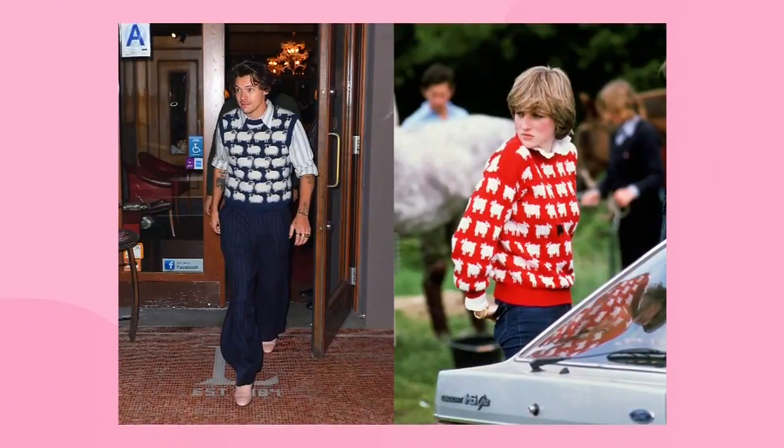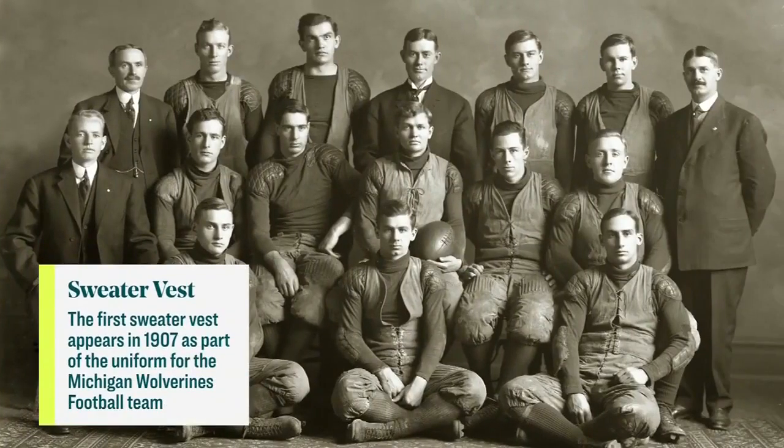And don't worry, if you don't want to buy into the trend, I have the simplest, fastest, and easiest DIY to make one out of an old sweater. So some people will take a look at the sweater vest, especially the one Harry Styles is wearing, and think, oh no, girl, I cannot go there with the animals all over it. But it doesn't have to be a throwback to your grandpa.